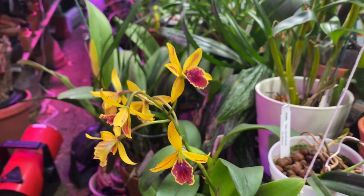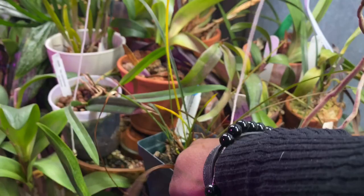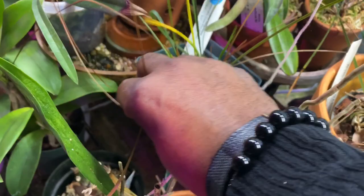Good morning everyone and welcome back, it's Terry. As I'm sitting here pulling off some dead leaves off of my Maxillaria sanguinea — I thought it was doing so good all summer, but there's new growth coming up down there, though there is certainly a lot of browning. While I'm doing this, please like the video and subscribe to my channel.